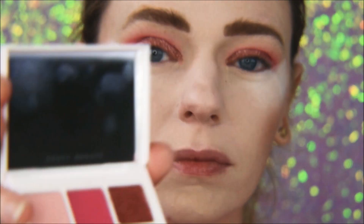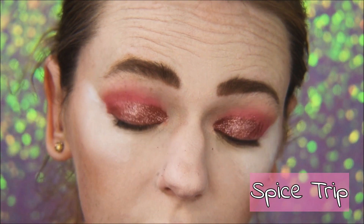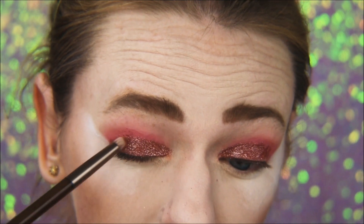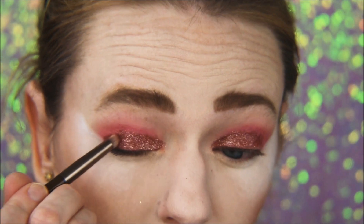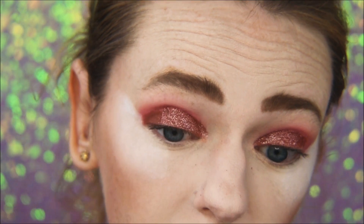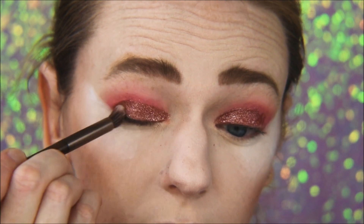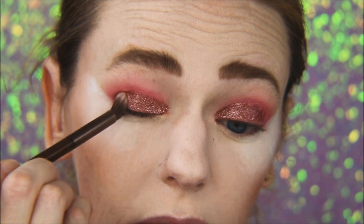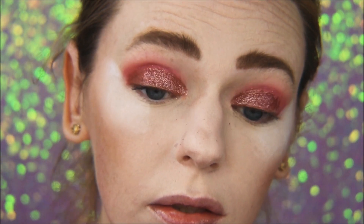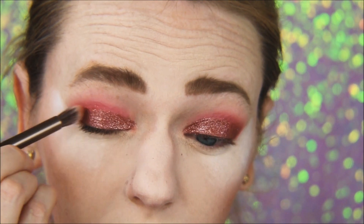I'm taking a pencil brush and this matte chocolate brown called Spice Trip and putting that in my outer corner. I kind of make a V shape — I just place the color down with that pencil and then flip the brush over and pat it to blend. I don't want to drag it into the crease too much, so I just press it to blend it out. I repeat and build up the intensity, then blend it out. Build and blend!